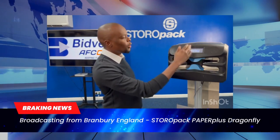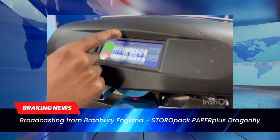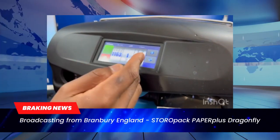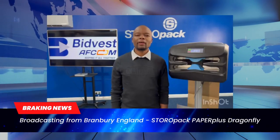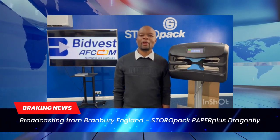The touchscreen allows us to adjust the length of the paper, the quantity of the paper, and the crumbling percentage of the pad. The higher the crimp, the higher the strength of the pad. This feature is unique to Storopec machines.